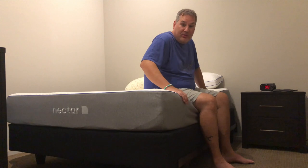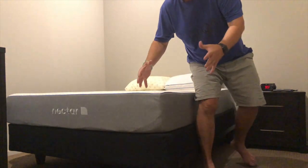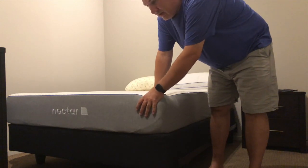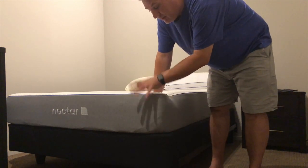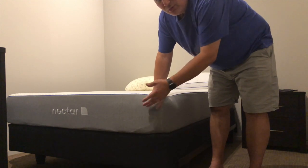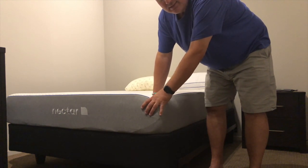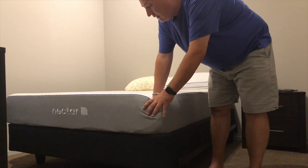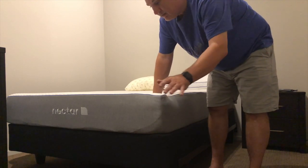It came in a box — I had it unwrapped and on the box spring and set up probably around 2 or 2:30 in the afternoon, and I did sleep on it that night and I didn't have any problems, so if you're curious about that.